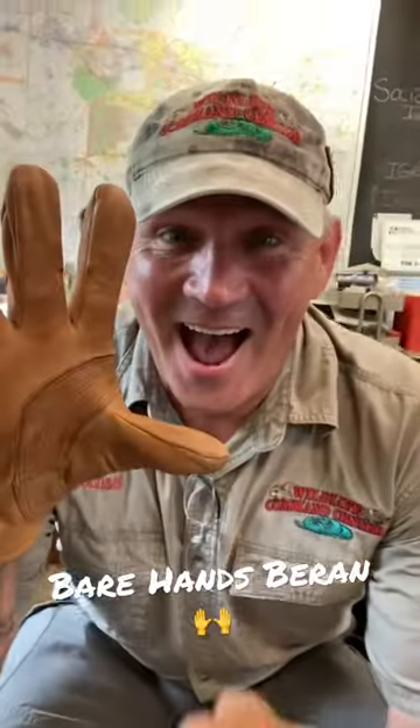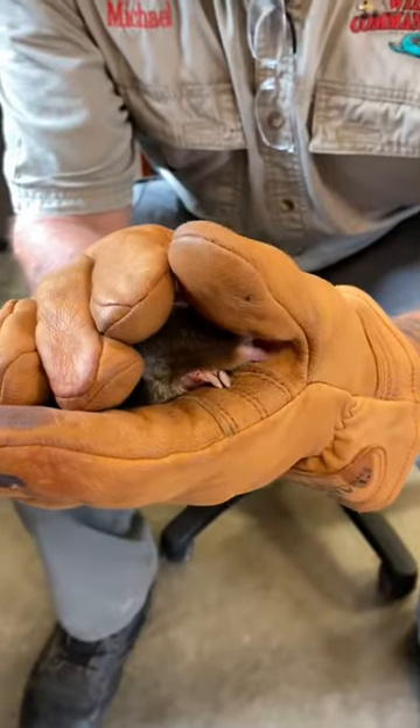Yo! I'm here with Bare Hands Baran, with gloves on. Yeah, this defeats the whole purpose of your name right now. How could you go with personal safety? Well, it's not for me. It's for Guacca.